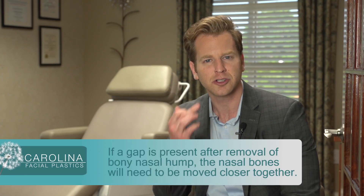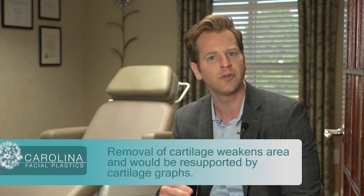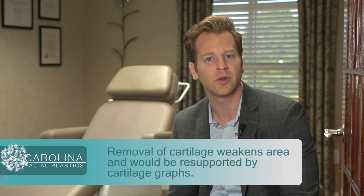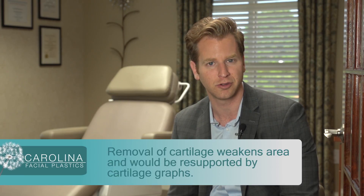If there was a large hump more in the cartilage region and we remove a lot of cartilage in that region, it can also weaken that area. If that occurs, we have to re-support that area with some cartilage grafts.